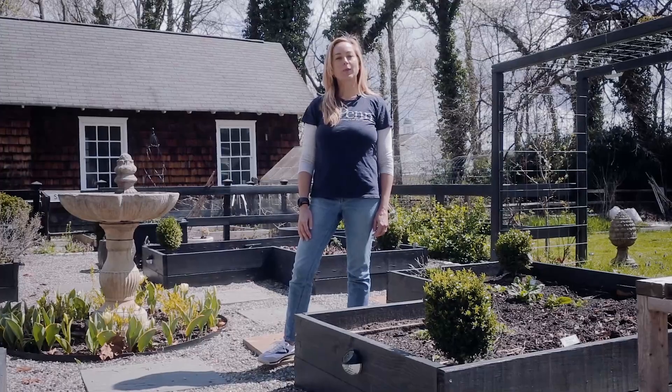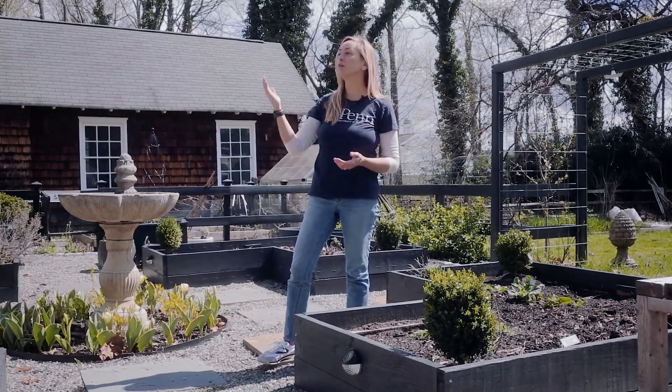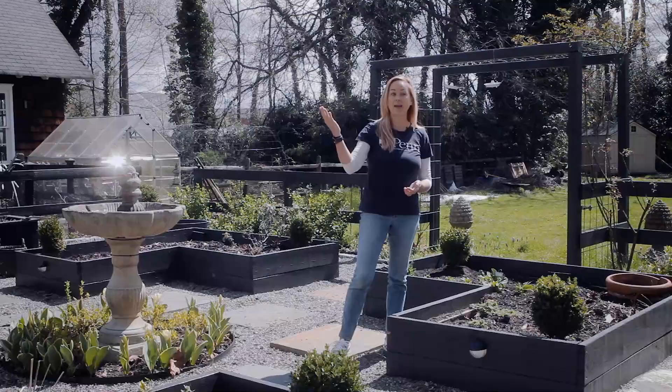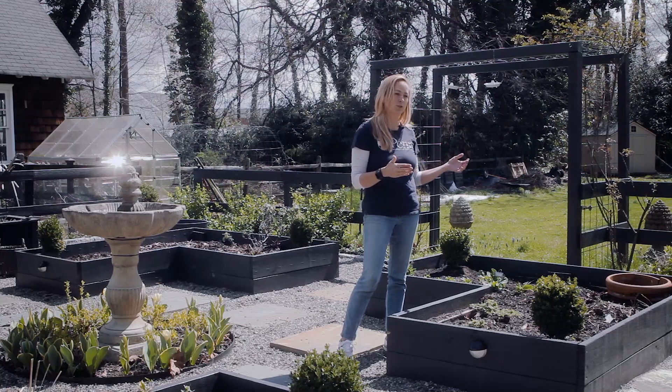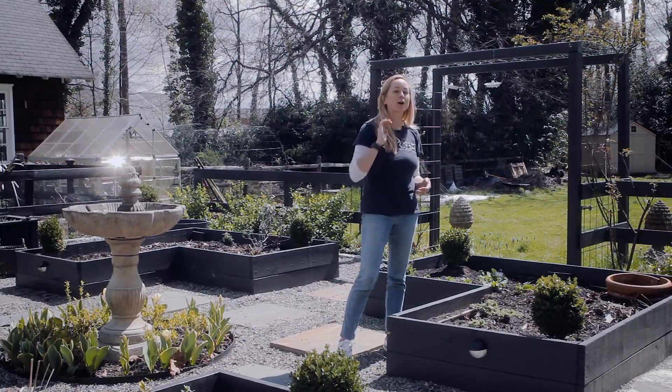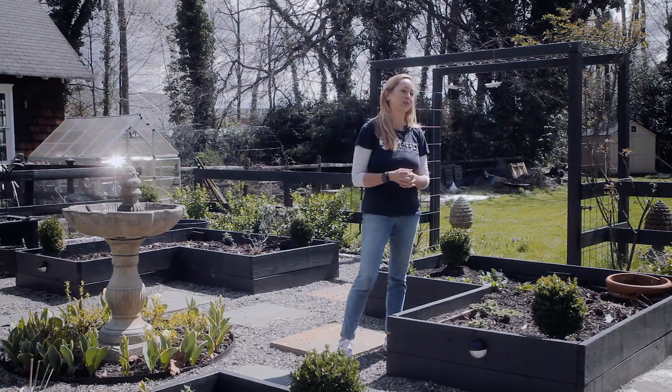Once you're done building your raised beds, situate them in your school garden. I recommend finding a place that has ideally eight hours of sun or more per day and is also protected from trespassers and animals. That said, I've seen school gardens situated in all kinds of places, so there's no strict right or wrong way to do this.